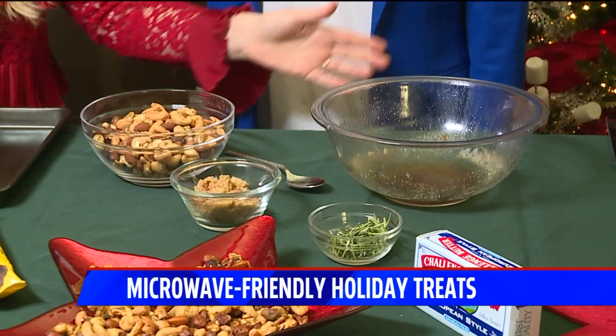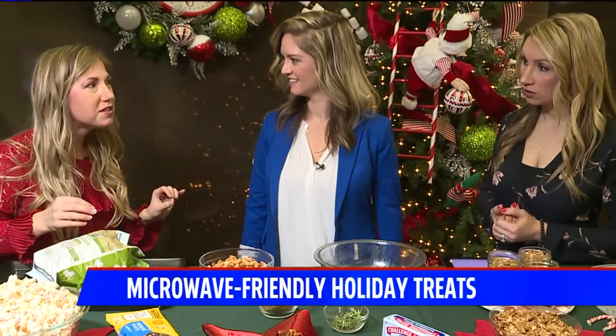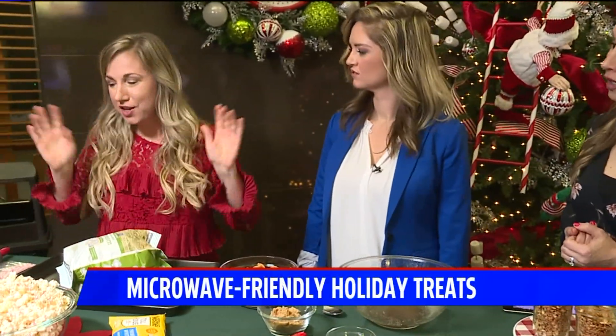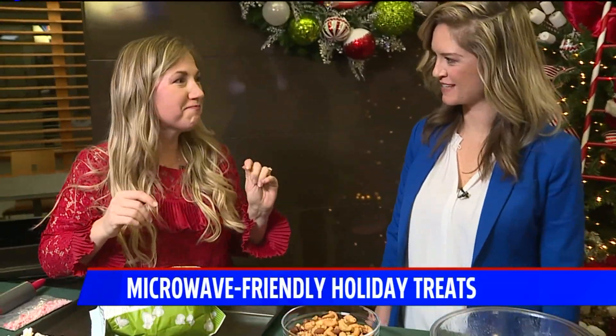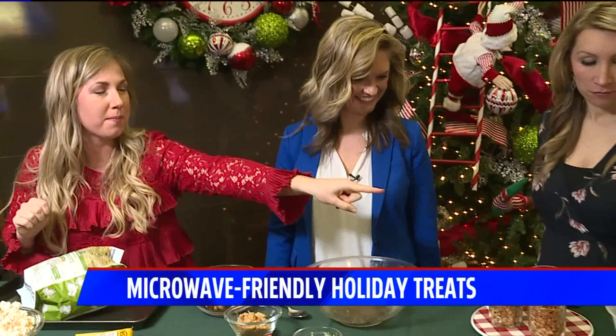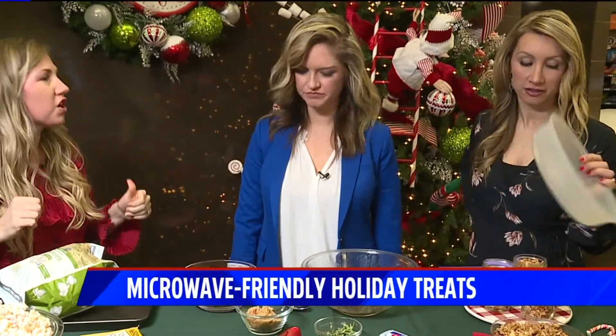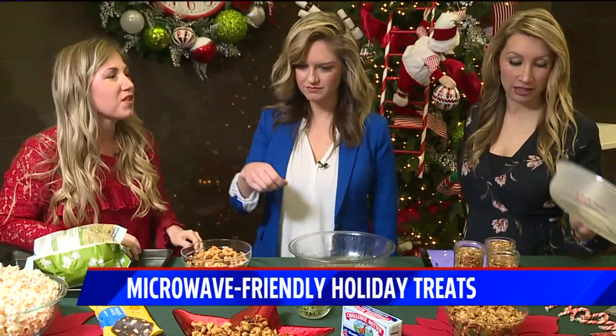It is imperative that you use a large glass or microwave-safe bowl — don't use Tupperware, it will explode and you'll have a butter mess. As you can see, I have a cover that I like to put on when I microwave it so it doesn't explode everywhere. This will save you a lot of cleanup time.